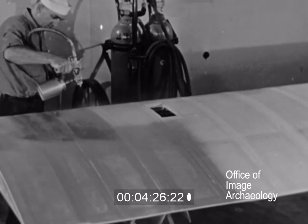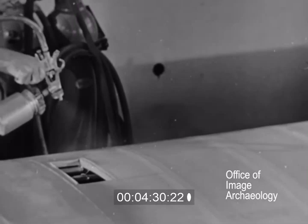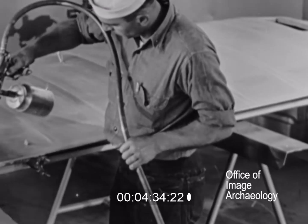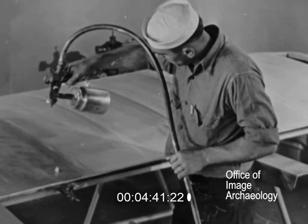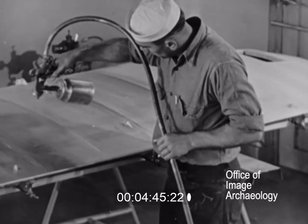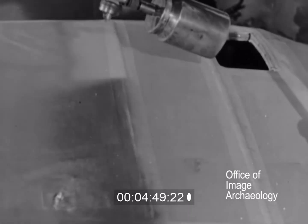After the gun is adjusted, it can be held about 6 to 8 inches from the surface, depending on the results obtained. When spraying, the hose line should be held in one hand with enough slack so that the stroke will not be interrupted. The gun must be in motion when dope is being sprayed. To prevent laps from showing, each stroke is overlapped on the previous stroke about 2 inches.